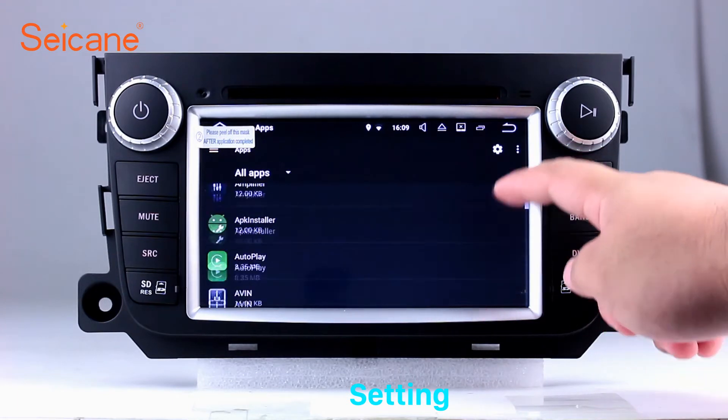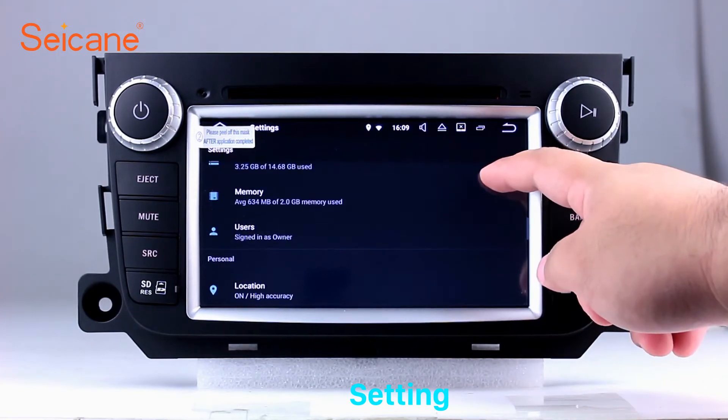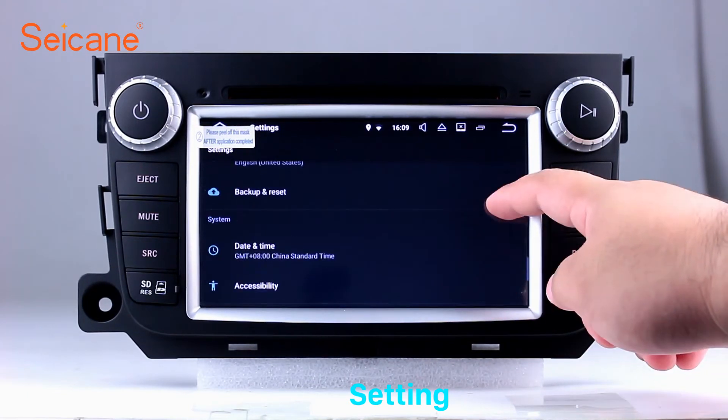Set EQ values, set steering wheel control buttons, and so on. Besides these, it also has a calculator, clock, calendar, and other tools. Know more at segane.com.